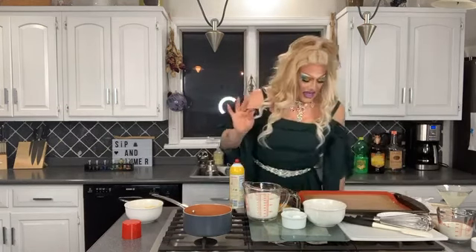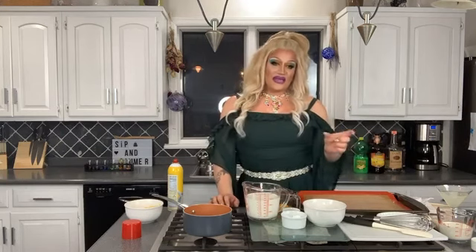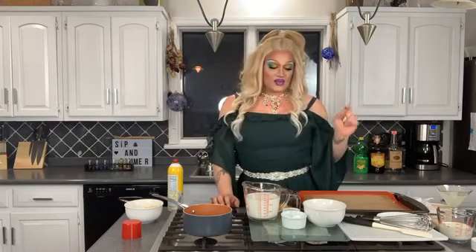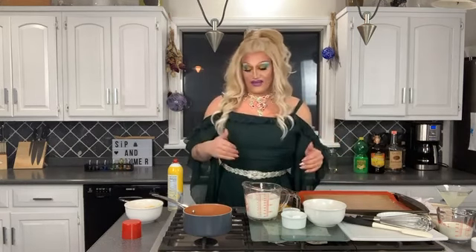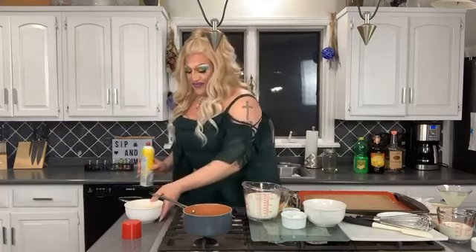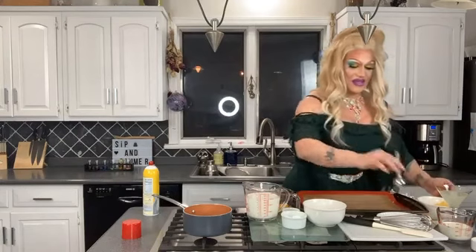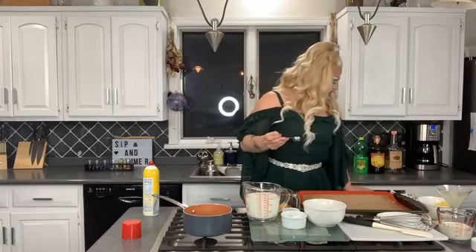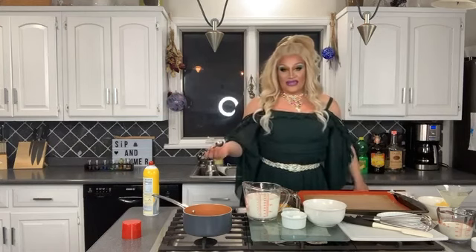I strongly suggest when you're doing this to do either profiteroles or eclairs, not both at once, because they cook at different times and it's really important for them to puff and be hollow on the inside and brown on the outside. But tonight I'm going to show you how to do both so I'm going to do them both on one pan. I have my pastry down here and a tablespoon — you want to use something that gives you consistent sizes so that way they all cook at the same speed.